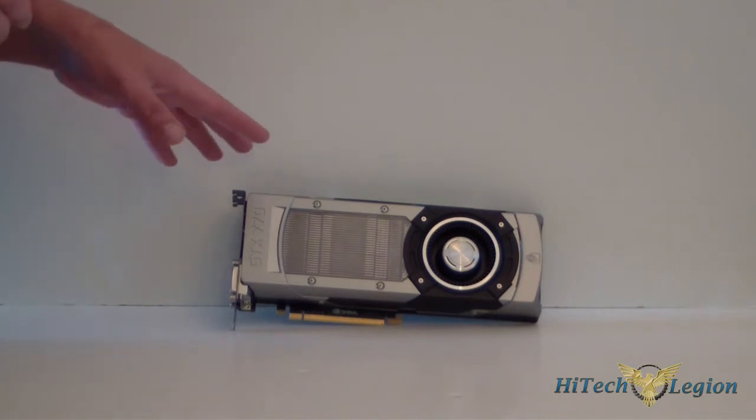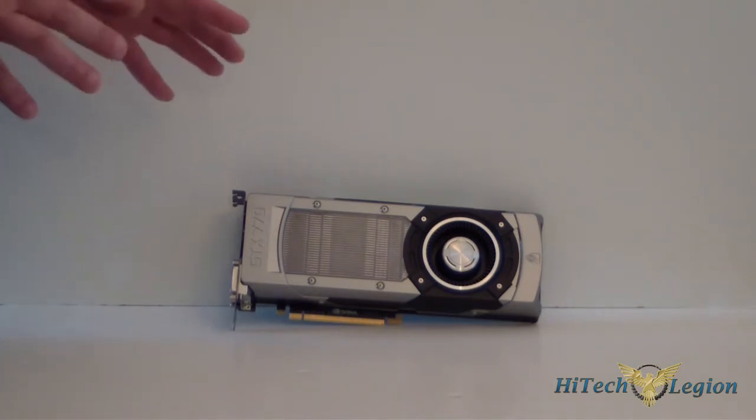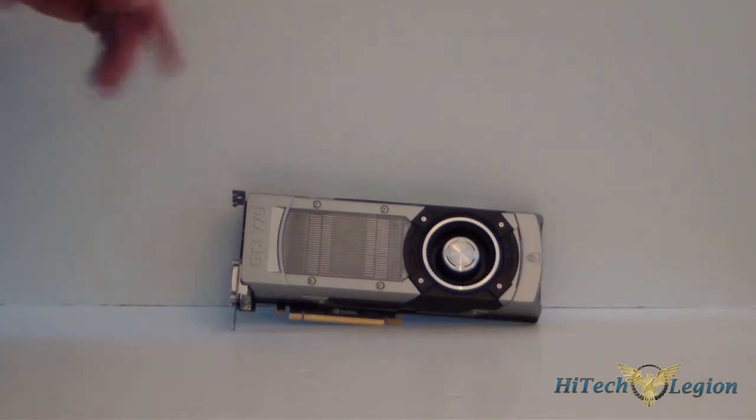So that was our quick look at that. Let's go back — I'll talk about the card a little bit, I'll talk about the performance, we'll look at some benchmarks, and we'll get on with everything.